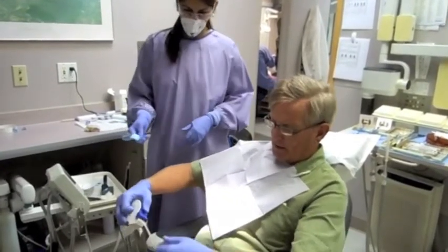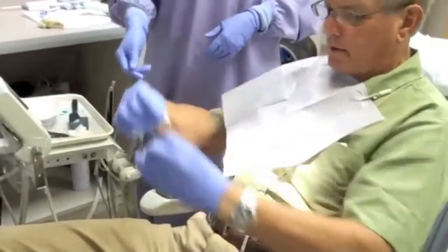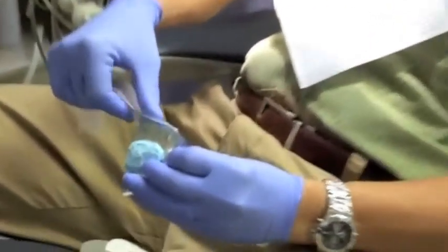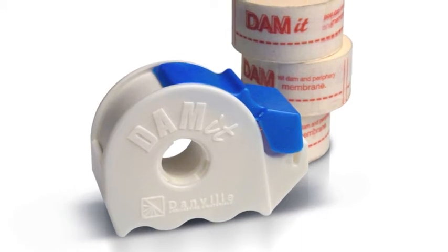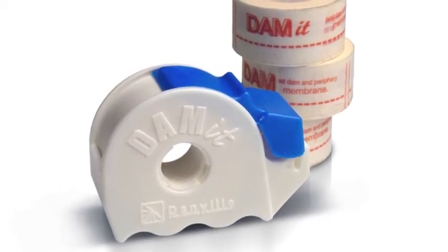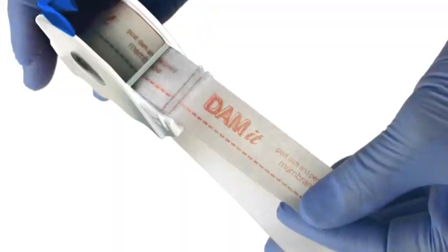Dr. Retzer is placing the Dammit post-dam membrane across the back of the tray. Any impression material, while in the liquid state, will find the path of least resistance — which is down the back of the throat. Dammit is a micropore membrane that seals off the back of the tray, preventing the material from flowing down the palate, while at the same time forcing the material up around the teeth and the tuberosity area.